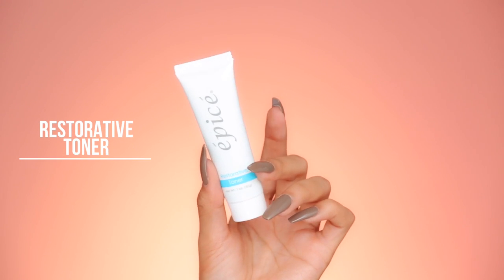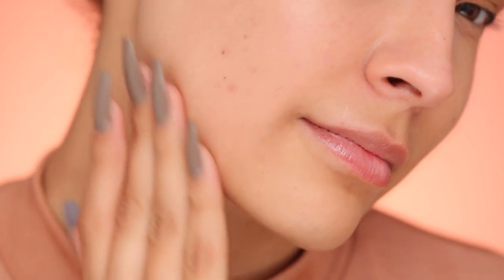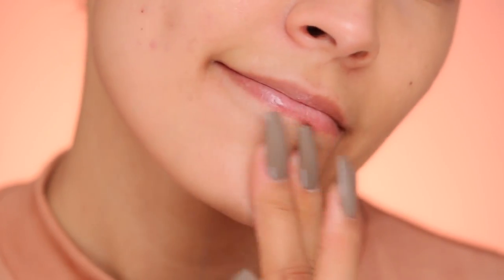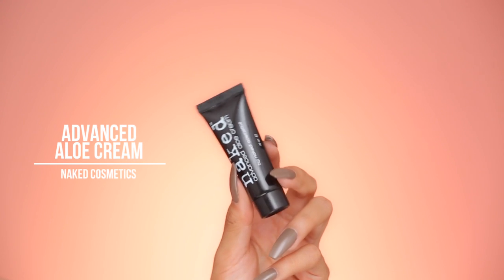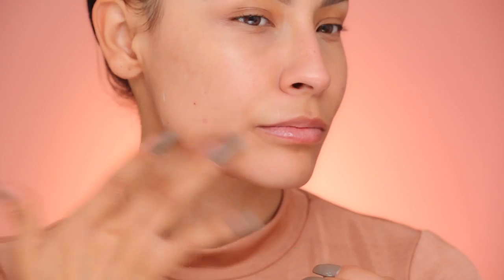So if you guys are interested, then keep on watching. First, I'm going to prep my skin. I'm using the Episay International Restorative Toner. It's going to reduce inflammation, refresh and hydrate your skin, and toner always really helps if you have any blemishes as well. Next, I'm just going to moisturize by using the Naked Cosmetics Advanced Aloe Cream — a good, non-greasy, anti-aging lotion. Don't forget your neck.